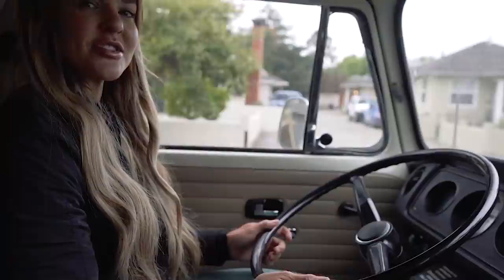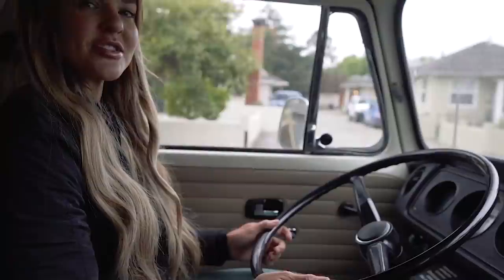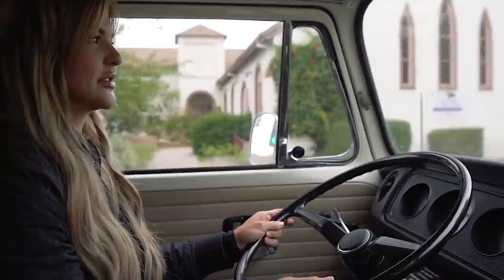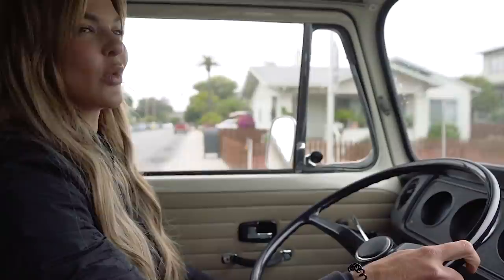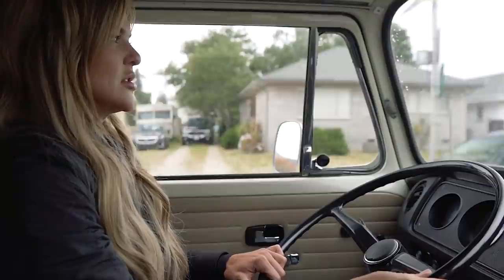Just driving my VW bus. We're gonna go do another beach workout. But it's pretty bad weather, and it's way foggy where we're going, so we'll see what the weather's like when we get out there.